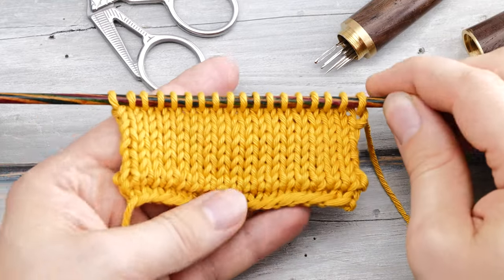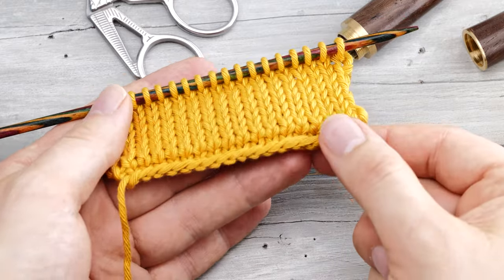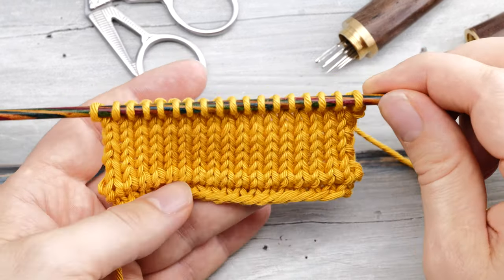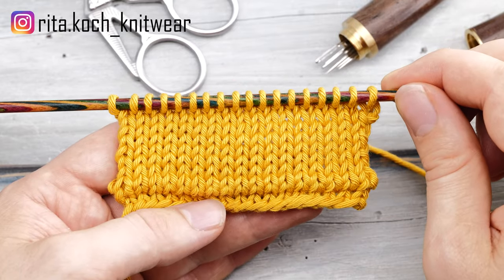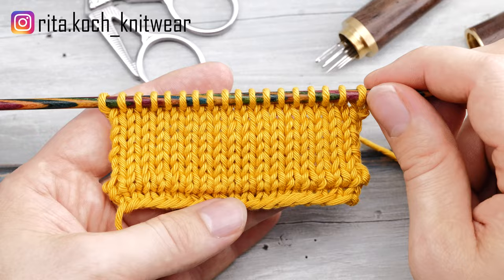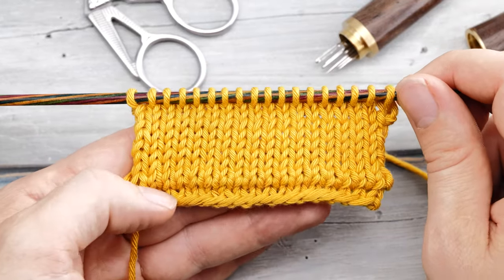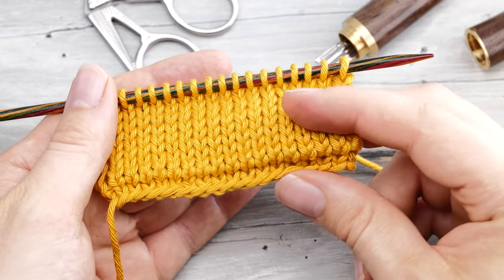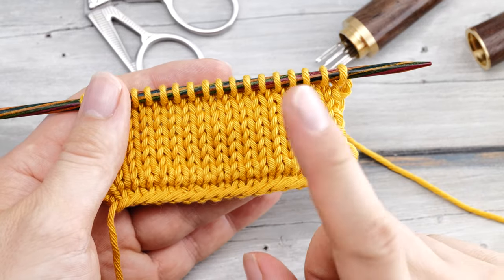Hi everyone! Norman here. Today I want to show you a super fun way to prevent your stockinette stitch edges from curling. I saw this technique a couple of days ago on Rita Koch's Instagram page — I'll add a link to the description below. I thought I really had to share this technique with you. So if your edges keep on rolling in all the time, then keep on watching.